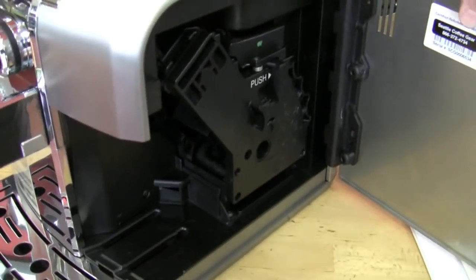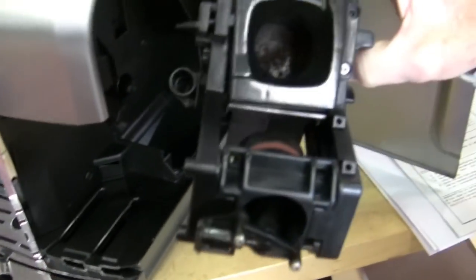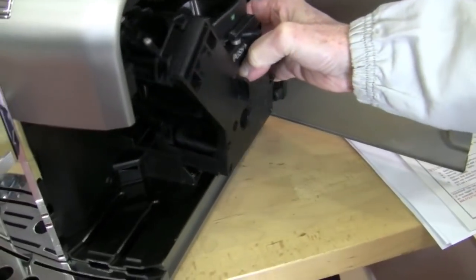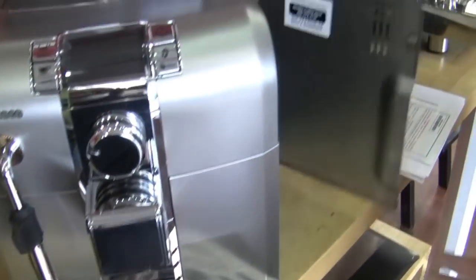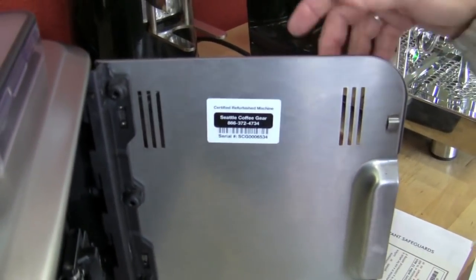The brew unit comes out on the side on this machine. And there's a good example — see that coffee down in there? That's from the test mode. You can have just a little bit of residual like that in your brew unit. The drip box goes right in the front. We re-serialize these so it's got Seattle Coffee Gear's info.